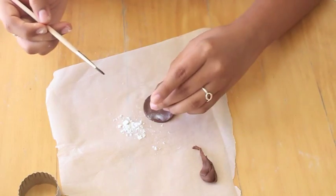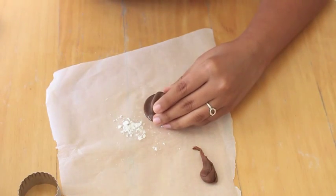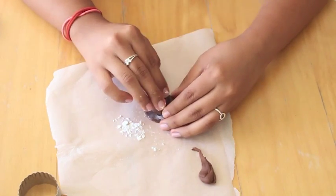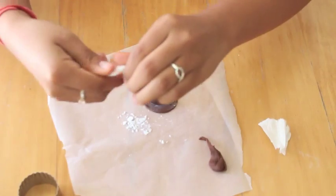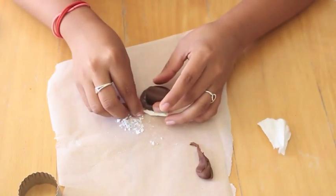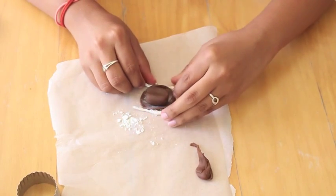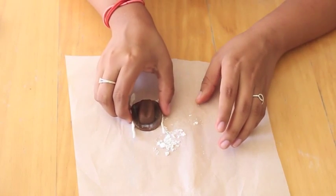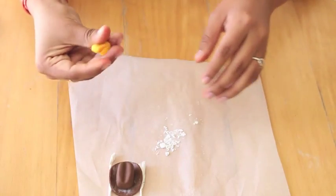I'm going to take a brush with a little bit of water and stick that right in the middle of the circle that we cut out. Now to give more shape to the hat I'm going to roll up a little piece of napkin and place that underneath the sides of the hat so that this can dry to a good shape, just like so. I'm going to set that off to the side to dry a little bit.